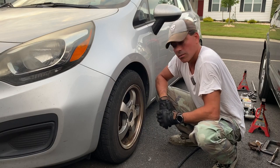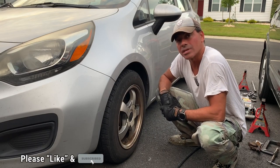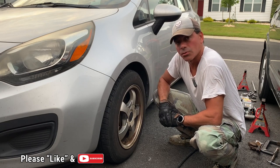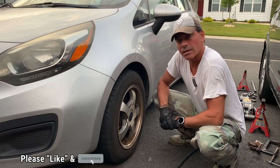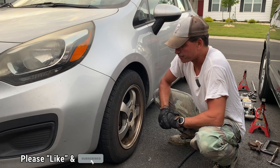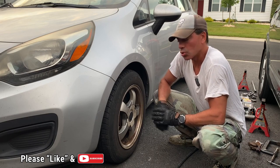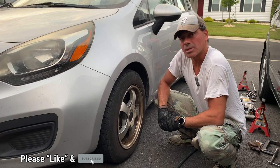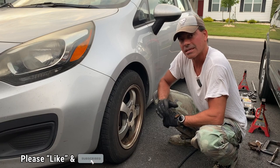That wraps up this video on how to replace all brakes on the Kia Rio — this particular one is a 2013 Kia Rio. That shows how to do it on both the front and rear. I'll have links to other videos I've done on this vehicle down in the description if you want more how-tos. I hope it was informative and helped you out with your brake project. Please send any questions and comments — I'd love to hear from you. Please like the video, subscribe to the channel, and I'll see you next time.